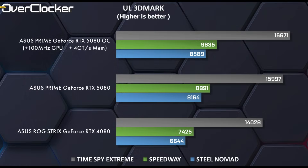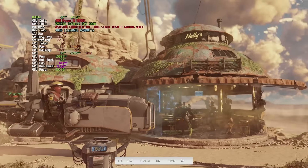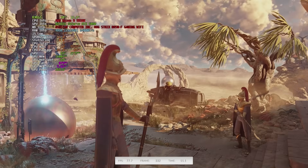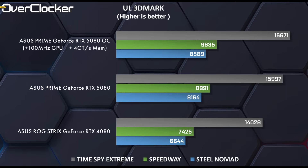First up, we have 3DMark. The 5080 is anywhere between 14 to 22% faster than the RTX 4080. The newer, more compute-heavy tests favor the 5080, which could be down to its sheer bandwidth advantage. From the default clock speed, using GPU Tweak 3, I was able to increase the memory speed to 34Gbps (17GHz). Even higher is possible, and I think the Prime card when overclocked will offer about 29% faster performance in these tests.